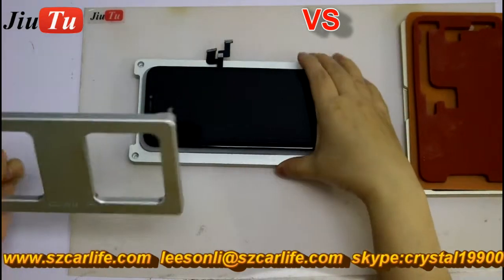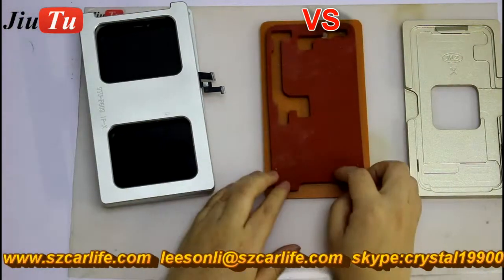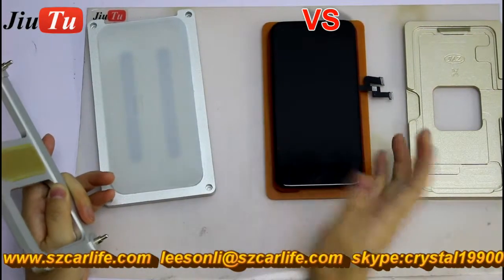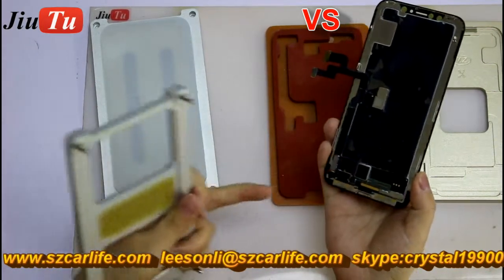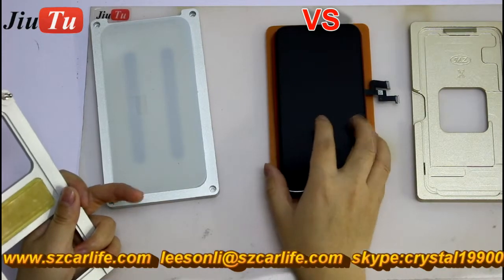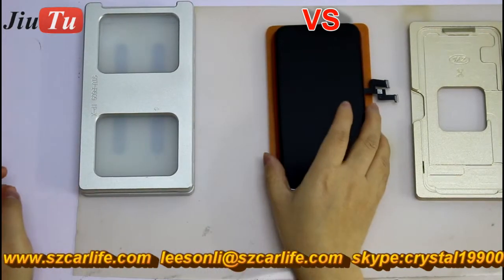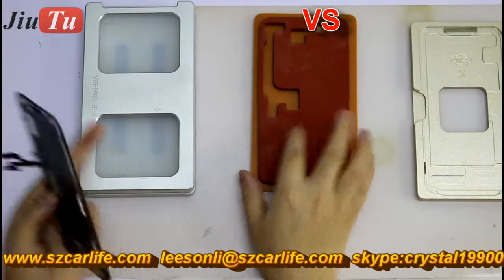But for this one from the market, the rubber is too hard. It is not as soft as our design. So while you are doing lamination, it cannot give a very good match, especially for these kinds of components. It is not a perfect match. That is why people will always get bubbles after lamination for the soft LCD screen, because the rubber is not soft enough.